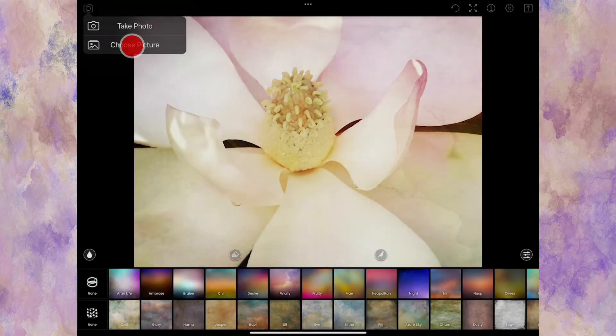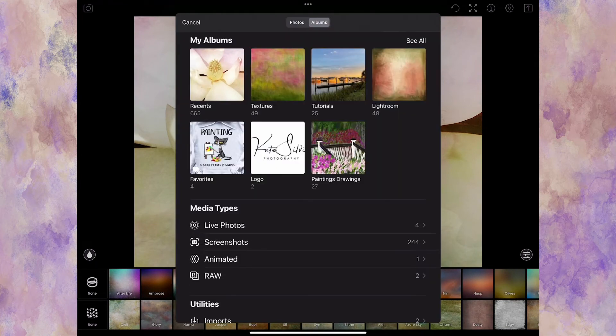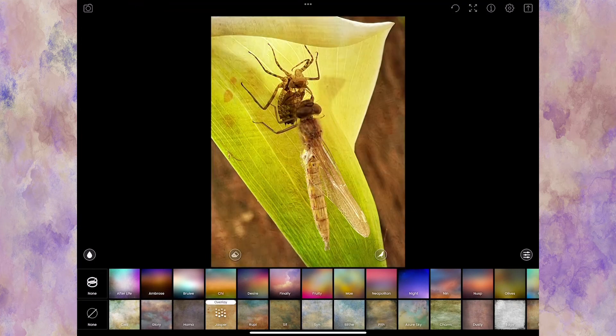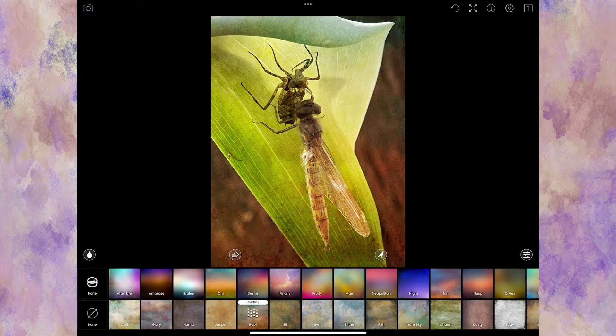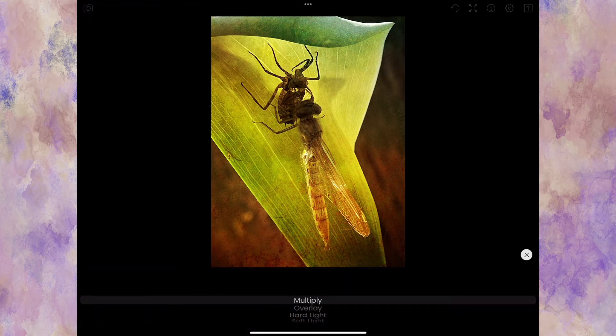One more quick example because I want to show you something particular. I'm going to add a dramatic texture. Say I like what this texture does in Overlay mode and I like what the Olive does, but I don't want it applied to the bug itself — just on the background a little bit. I'll put that in Soft Light mode.